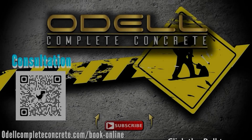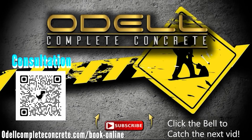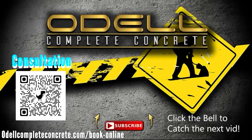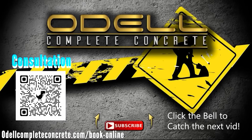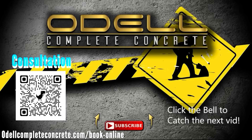That about wraps it up. Make sure you like, share, subscribe, and hit the notification button so you'll be notified on our next upload. The next video is going to be unique — it's an in-ground poured and formed-in-place walls. Thanks for watching, have a good one.